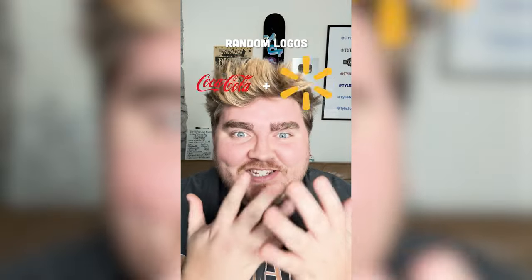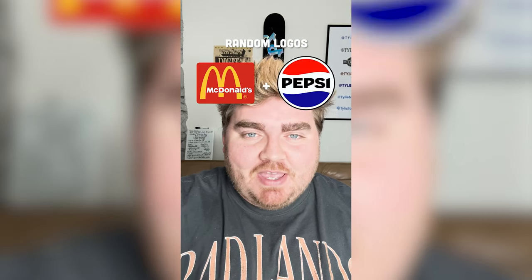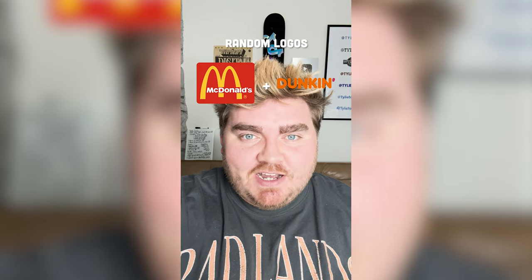Whatever logos this filter lands on, I'm gonna mash them together. First we have McDonald's with Dunkin' Donuts.